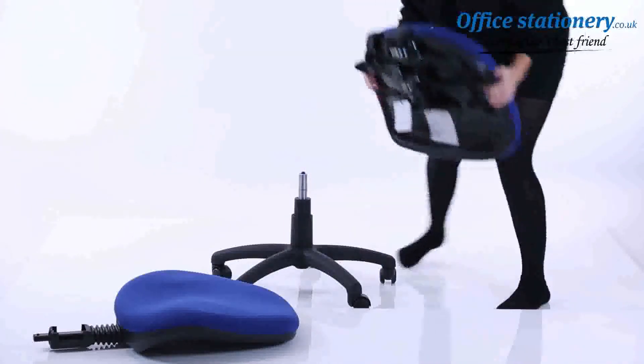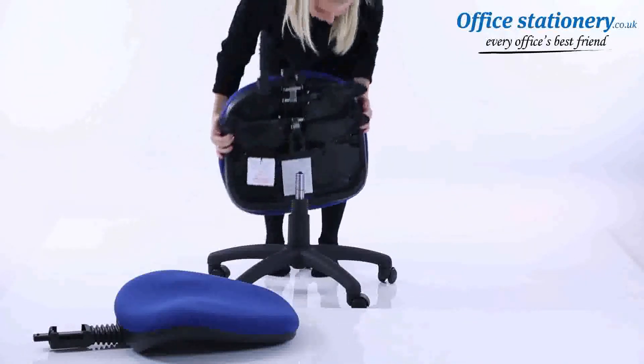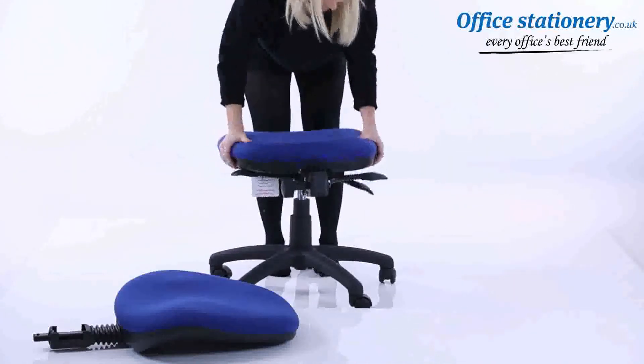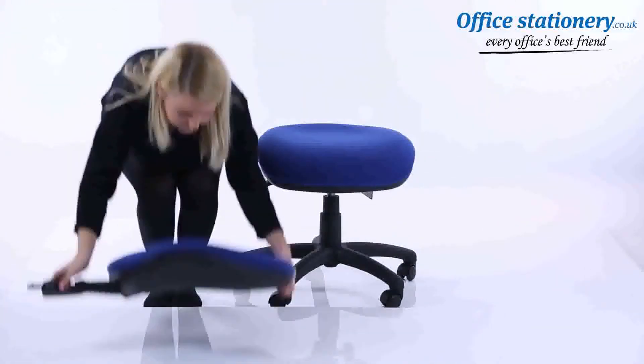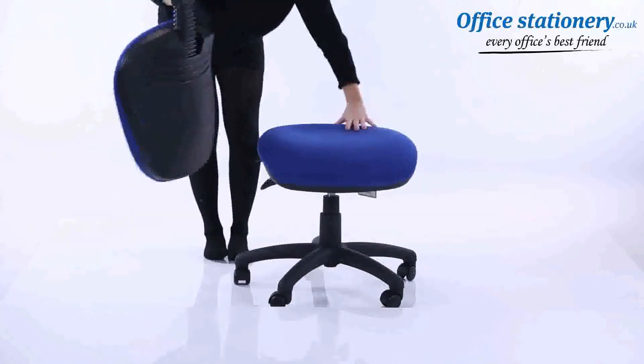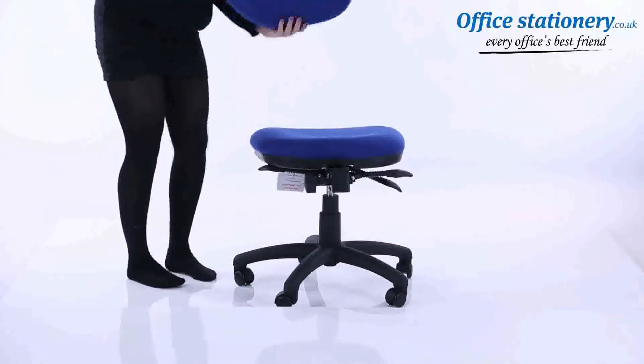Attach the seat to the gas lift using the large locator hole underneath. Attach the backrest stem to the seat — be sure to slot it all the way in and position the cover where supplied.